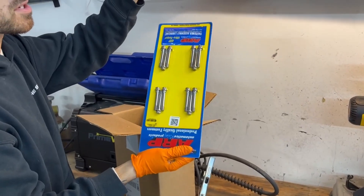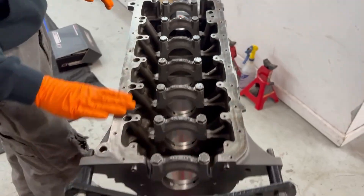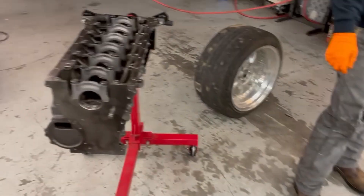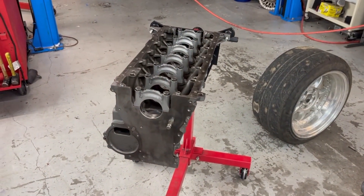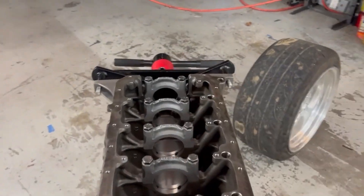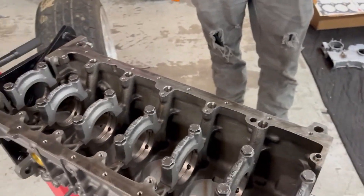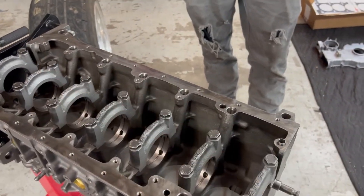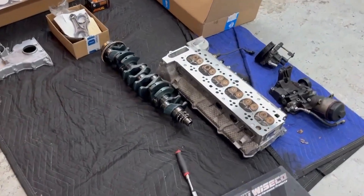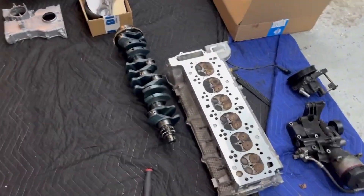We've got some ARP rod bolts — perfect. I want to go ahead and get started dropping in the crank. We'll throw it in dry with its bearings and then check our clearances on all of them. Once we check clearances and make sure we're good, we will take the crank back out, lube those bearings underneath, and then torque them down.